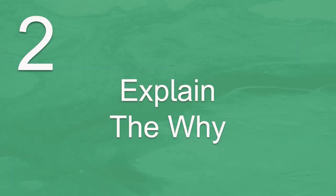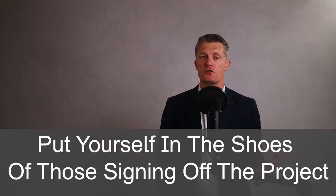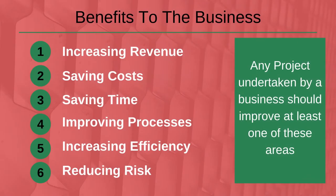The second step in how to write a project plan is to explain the WHY. Why is this project going to help the business, department, or team? Put yourself in the shoes of those signing off the project. Can you explain the benefits to the business in terms of: 1. increasing revenues, 2. saving costs, 3. saving time?